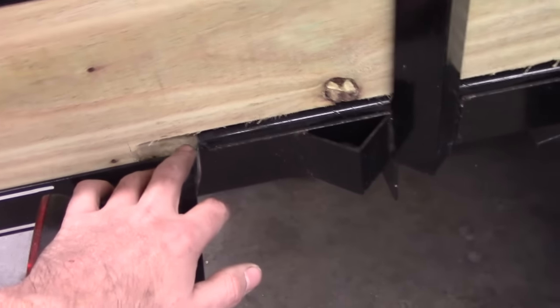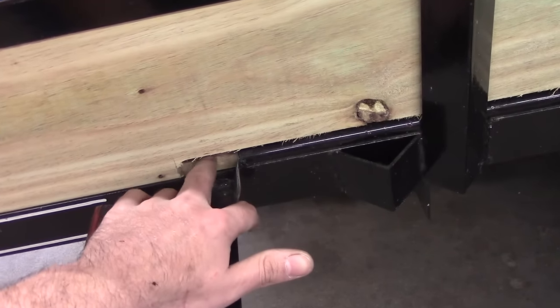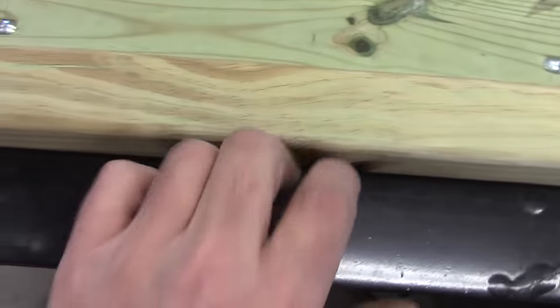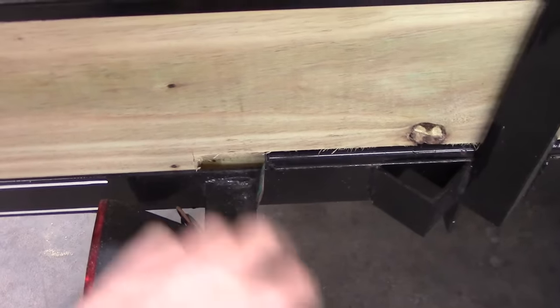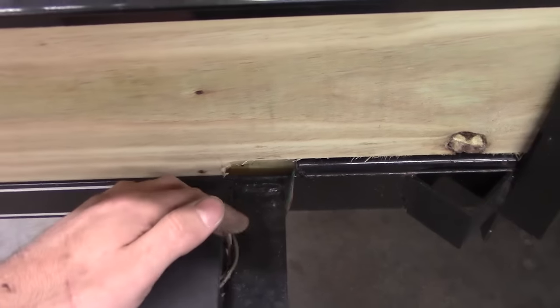One other thing we did with the wood: my dad routed a groove here in the board because they run the wires in tubes inside the frame. To get the board to sit flush against the side, you had to route that out. We also left a little extra room to get wires in and out, because I'm sure someday this thing will need some extra wiring.